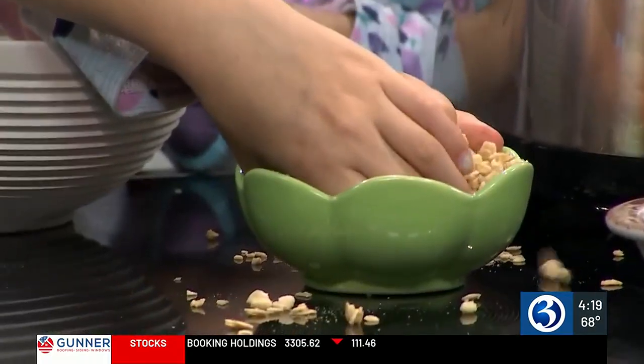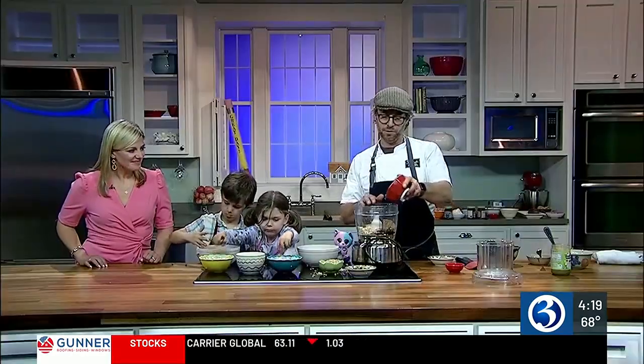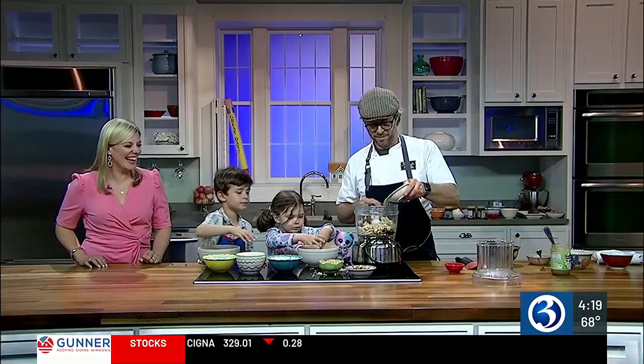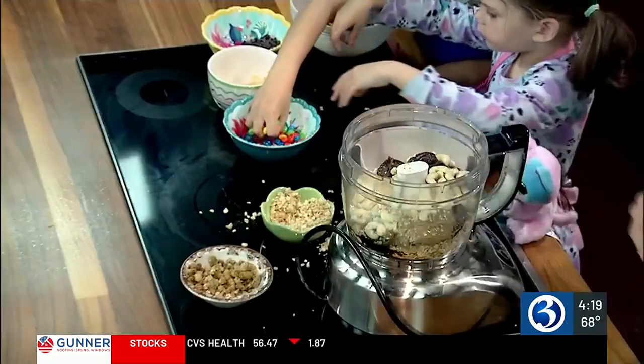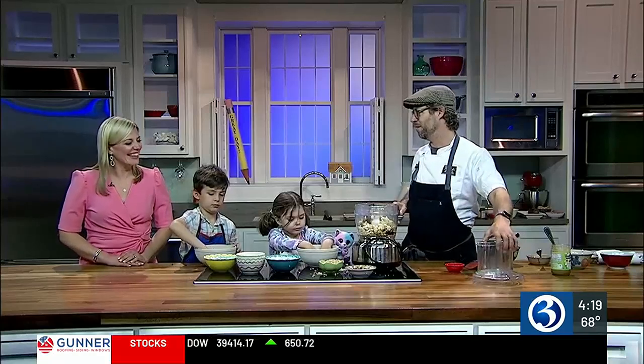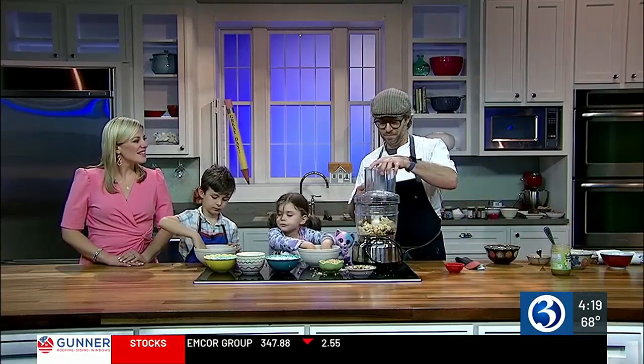Now on to the healthy ingredients that are easy to conceal. 'We're going to put some nuts in here — I'm using cashews. You can use almonds, walnuts, whatever. One of the reasons I use cashews is because — Robert, do you like nuts?' 'No.' 'Can't see cashews — that's why.' This is also a little bit of hemp seeds. 'That's a secret healthy thing — another sneaky thing you can put in because they don't have a color, they don't really have a flavor. Your kids don't know they're there.'